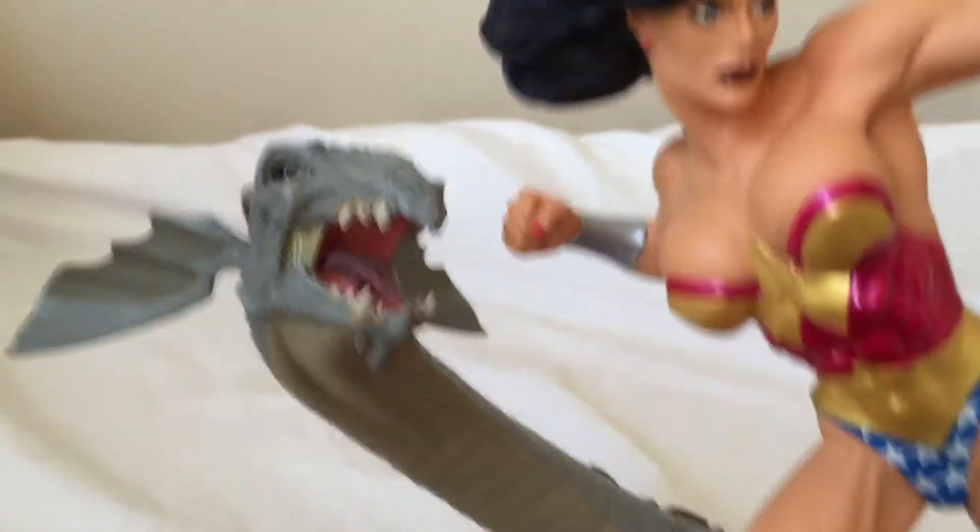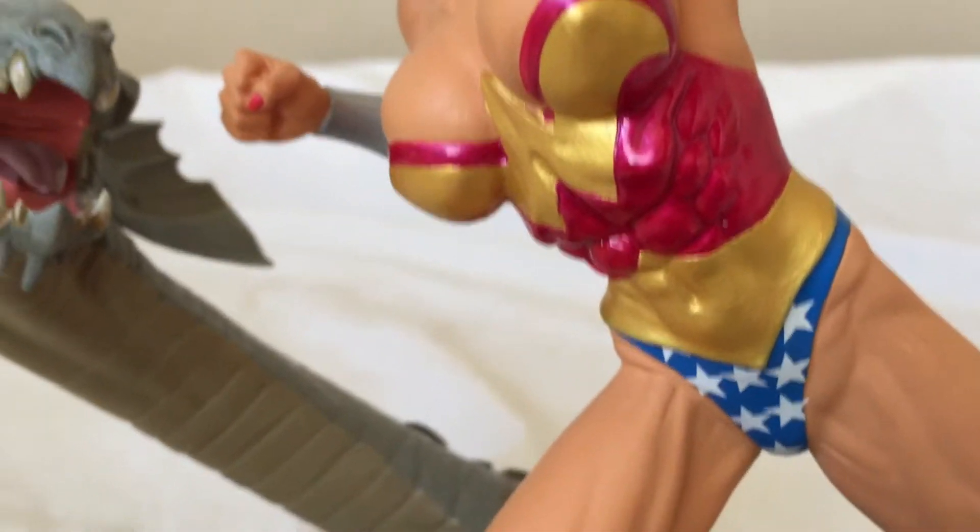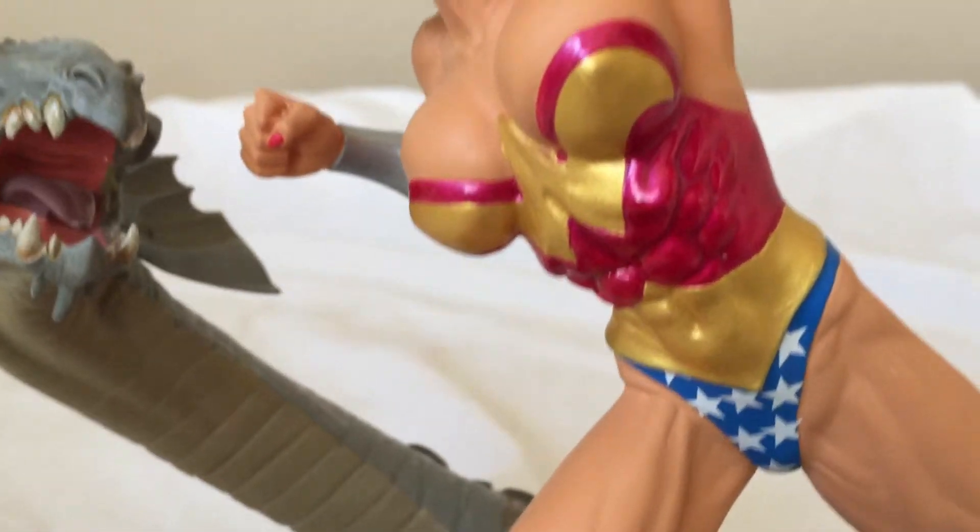And then we have some nice paint with the red — it's in the corset area, it's a metallic. Gold is obviously metallic too.